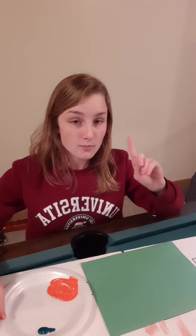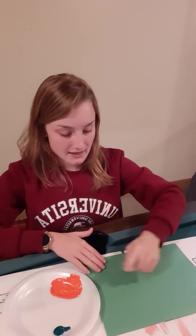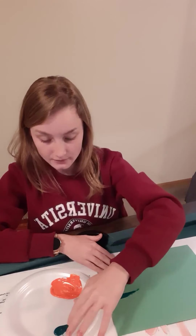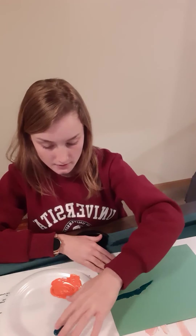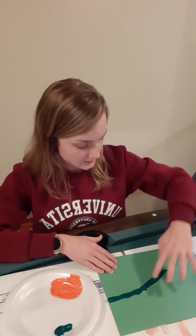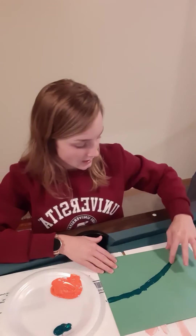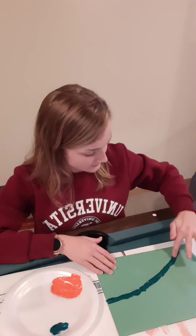First we're going to take our pointer fingers and get some of the green paint on there. We're going to be making some hills where our pumpkins will sit on. You can start by just making a line anywhere on the page — I'm starting at the middle — and we're just going to make some hills that make up our pumpkin patch. You could use a lighter green if you wanted to; I used a darker green and I'm going to make about three different hills on my page.